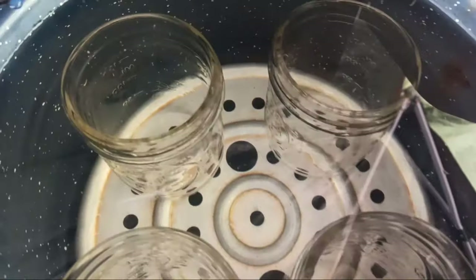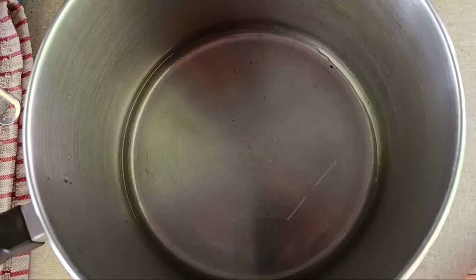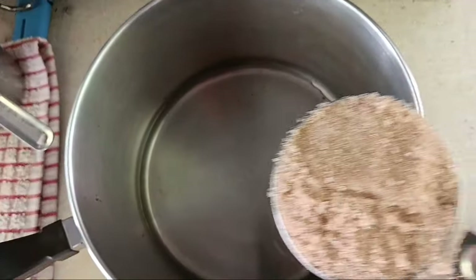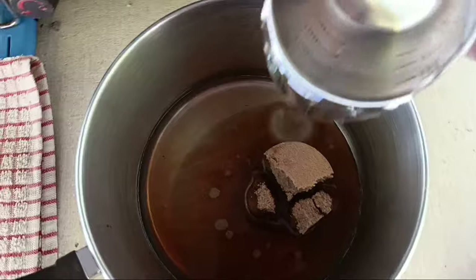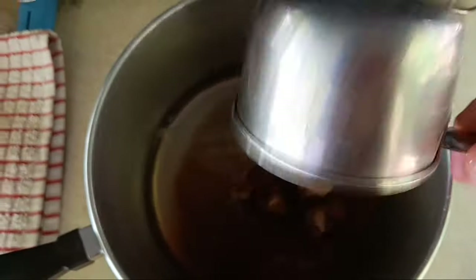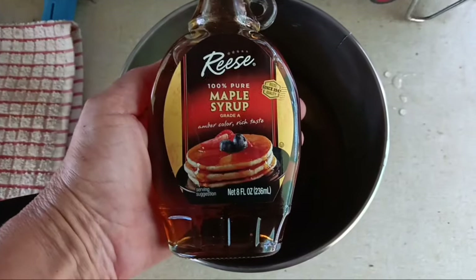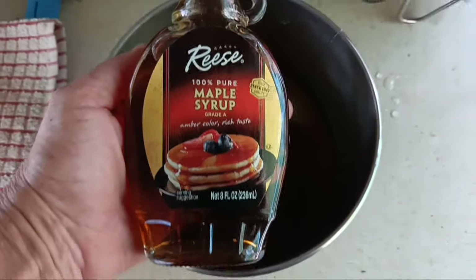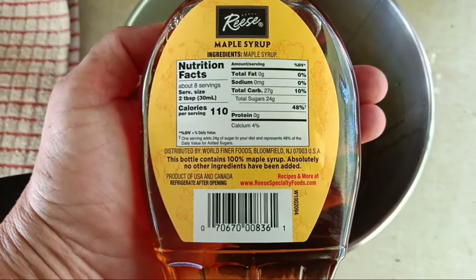First things first, I got to prepare my jars. Those are half pints. I've already added a half cup of water to the pan. Into that I'm going to add a half cup of packed brown sugar, one and a half cups corn syrup, one cup of real maple syrup — it is 100% pure maple syrup with no corn syrup added, just maple syrup.